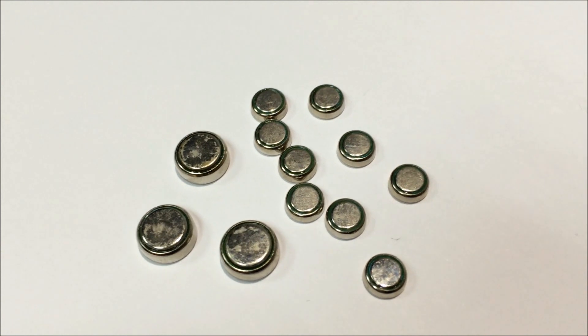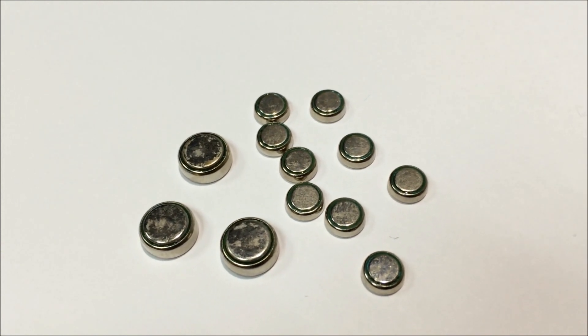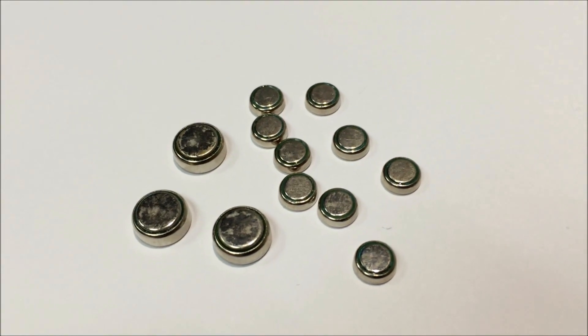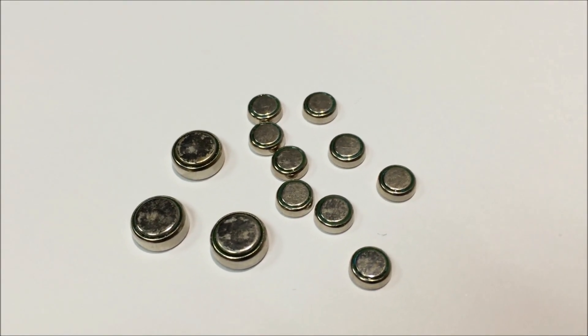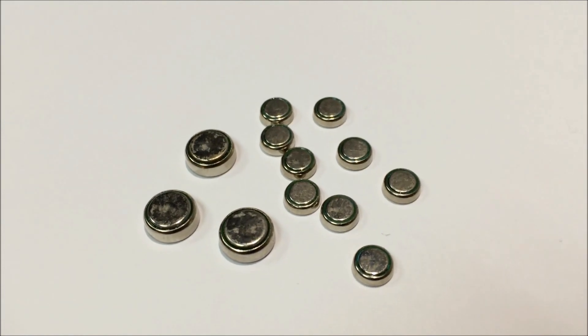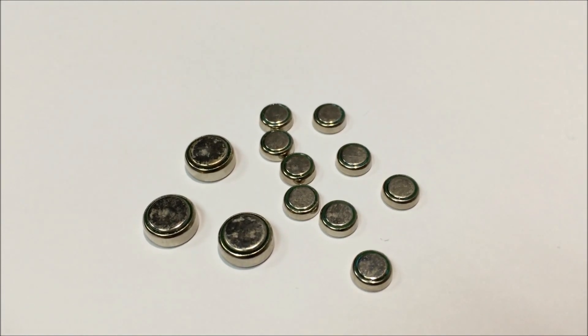Those are telltale signs that your battery may well be leaking very soon, so I generally don't install them to prevent that issue, because it can rust the electrical compartment inside where you house the battery, and I don't want my figures to be damaged internally, because that's pretty bad.